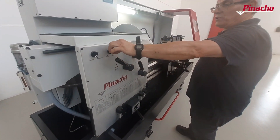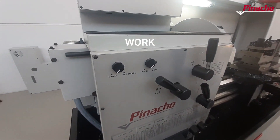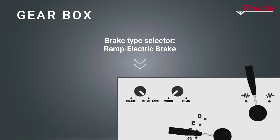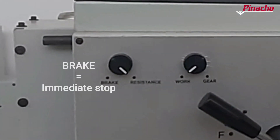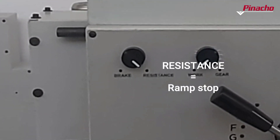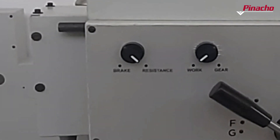To continue with work, we will place the selector in the work position. Also on the front panel of the gearbox is the brake type selector knob. When placed in brake mode, the lathe stops immediately, while if the control is placed in resistance mode, it stops by ramp.